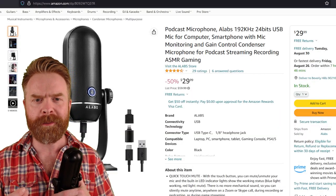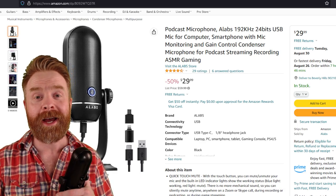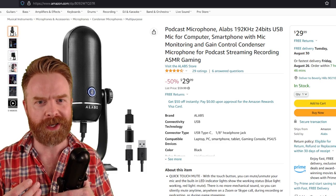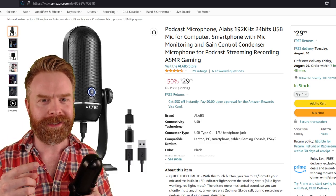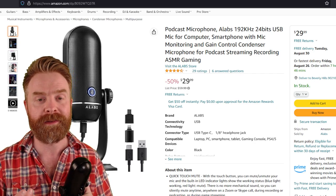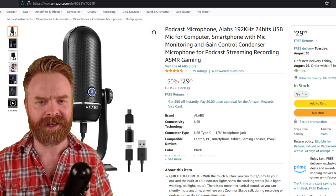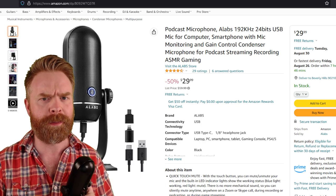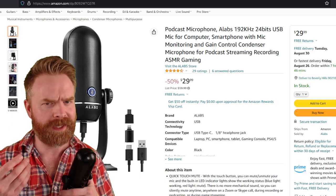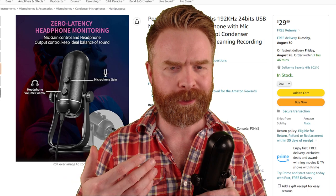Before I get into my overall recommendation, let's take a look at the price. As it stands right now, the Alabs Iron 192 is priced at $29.99 — $30. It's regularly $60, so it's 50% off. At $30, heck yes, I think this microphone is worth it. At $60 it has some stiffer competition and you might prefer something else. But for $30, this is a feature-packed value pick.